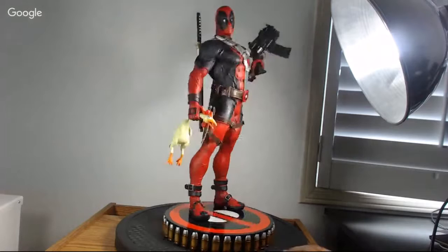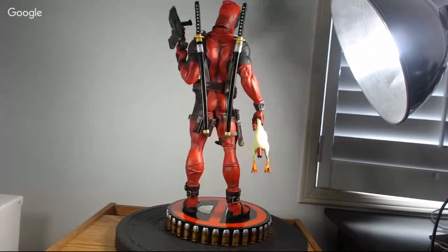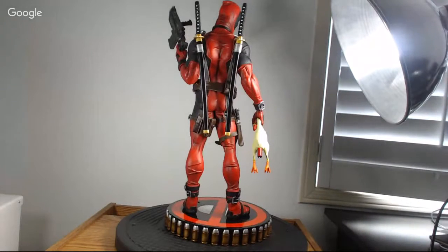Let me turn the statue around so we can get a view of the weapons at the back. Are those pegs or magnets the swords attach to? They're actually on the outfit itself so you have to carefully slide them in. The whole samurai sword thing — Wolverine has a samurai background, and I'm not sure if Deadpool's swords are making a joke of that or if he genuinely has a samurai background too. He definitely knows how to use the weapons.